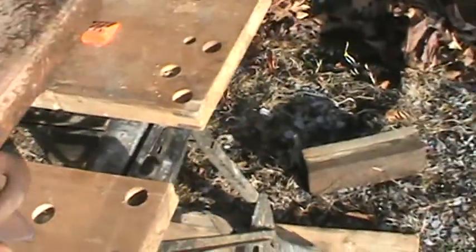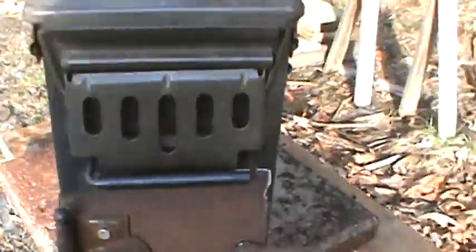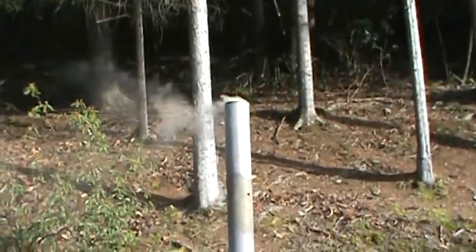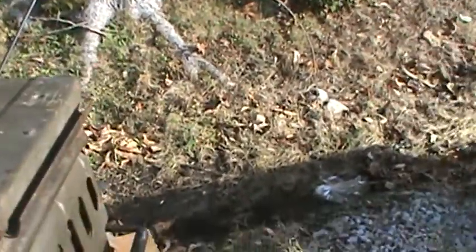Like I say, right now I'm just burning the paint off of it. There you have it — ammo can stove. Put a damper in the door where you can get a little bit more air to it.